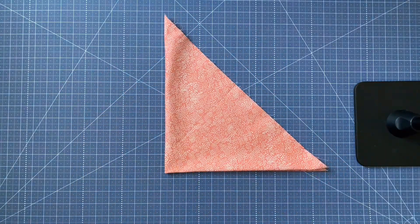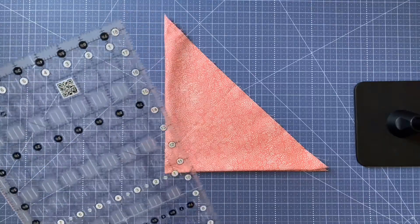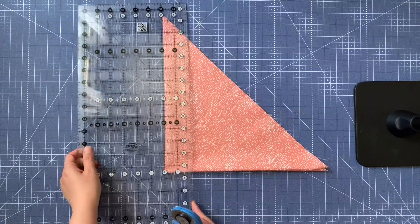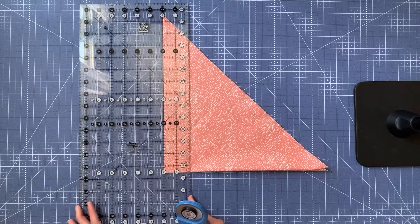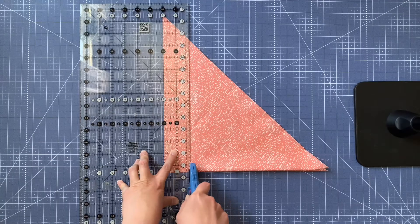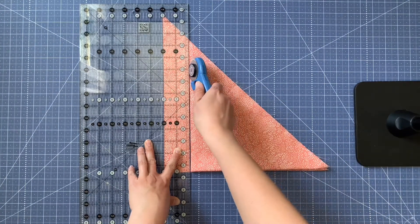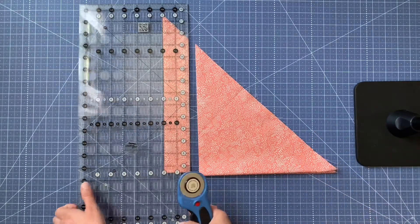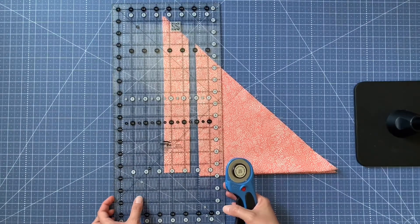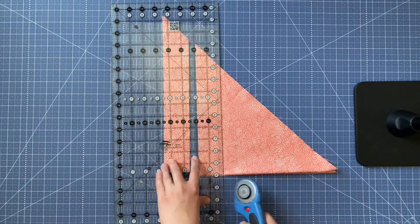Rotate your fabric if you need to and take your ruler. I am making half-inch bias tape, so it's going to be folded twice, which means a two-inch cut. My bias tape maker actually calls for one and seven-eighths inches, but I'm going to make my first cut at two inches because of this fold. Then I'm going to make the rest of the cuts at one and seven-eighths and go back and cut off one-eighth of an inch of that fold. I think it just works neater to trim that fold right off.